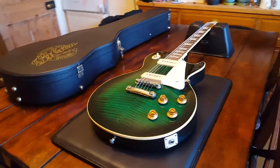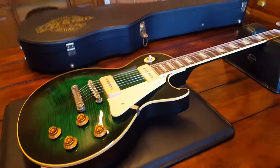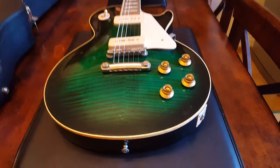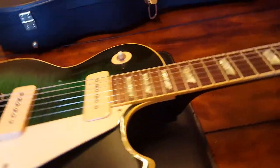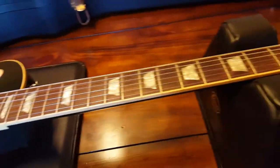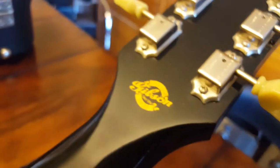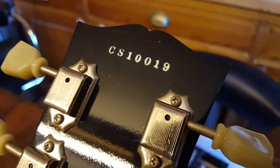Hello my friends, it's your buddy Keith here at Essex Recording Studios just outside London in England. I've got an awesome custom shop Gibson to show you today. This thing's got an insane green flame top finish that I have never seen before on a 56 reissue. Very gorgeous guitar — it's got the vintage style headstock logo and mother of pearl. Let's flip her around — you can see the custom shop logo and the serial number there, number 19.